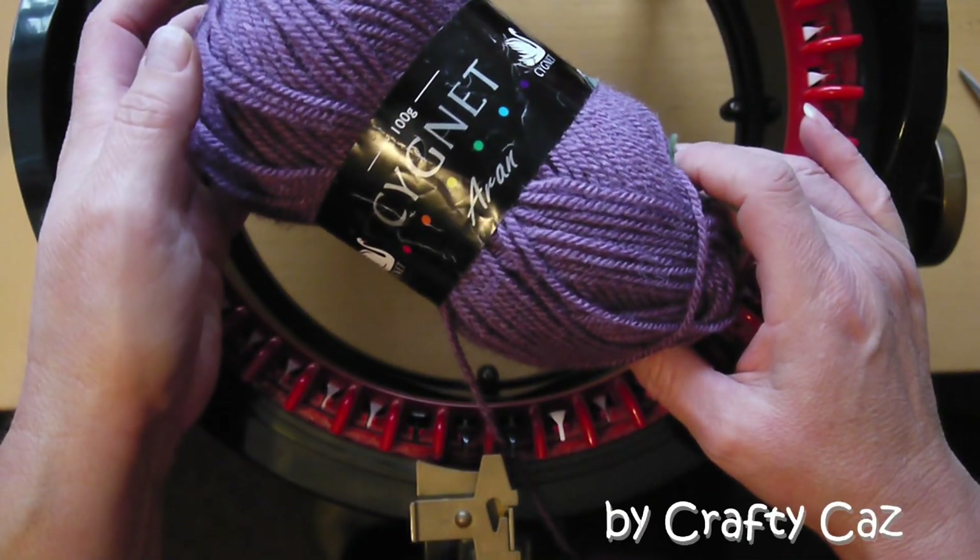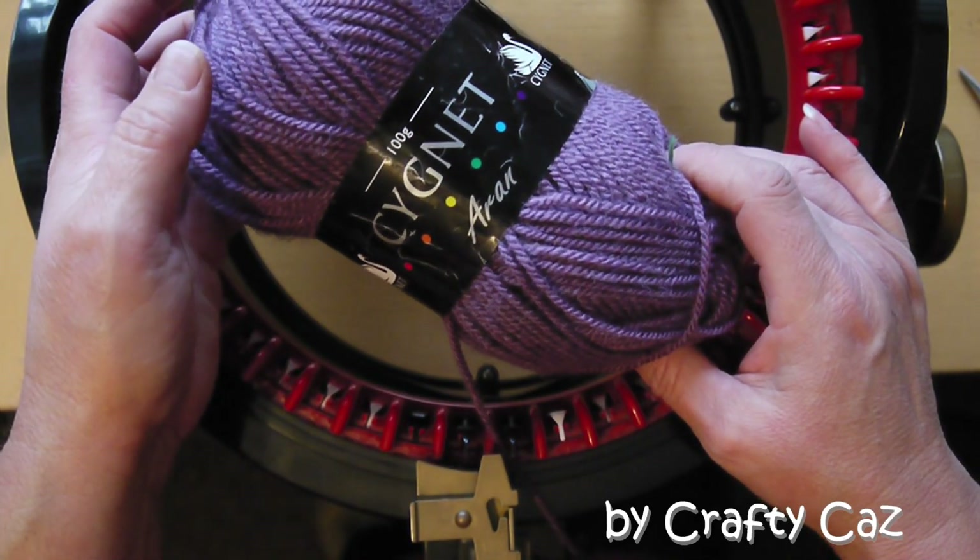I'm going to be using Signet Aran yarn which is 100% acrylic yarn and the colour shade is grape.